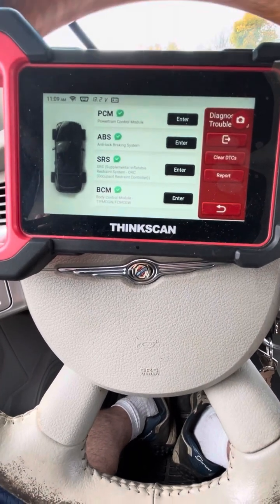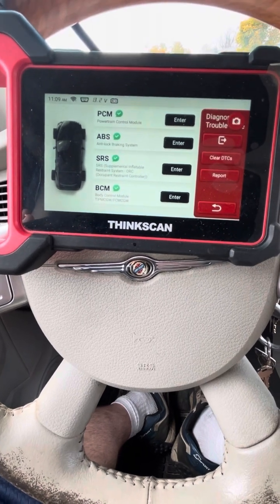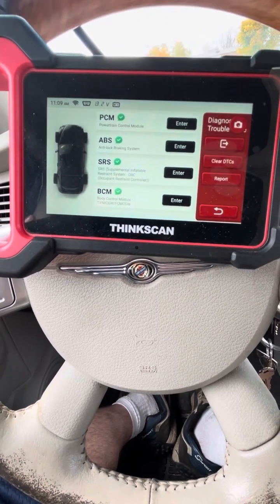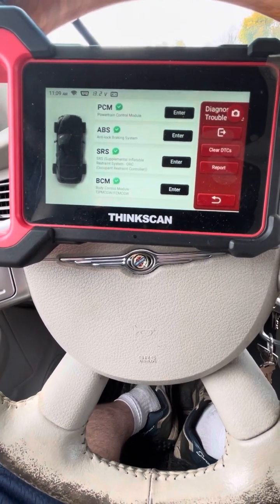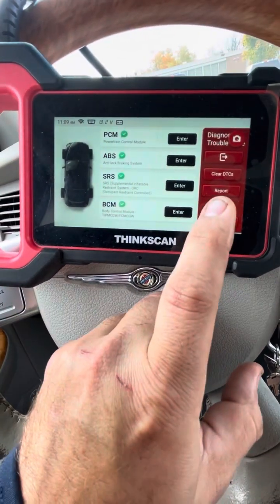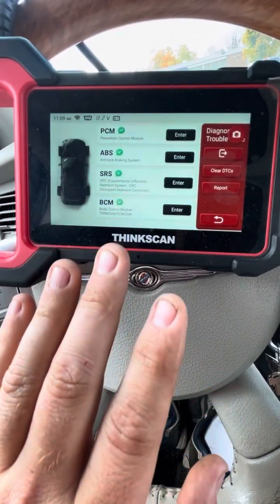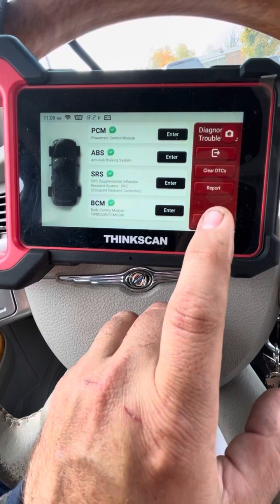This scanner was about $250 out the door. I got a discount through Amazon and they ended up sending me a second one to review, so it was a pretty good deal. This demo is on a Chrysler — on Fords they might have more menus.